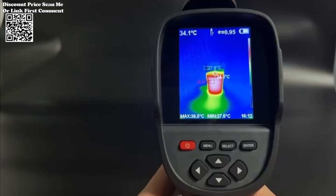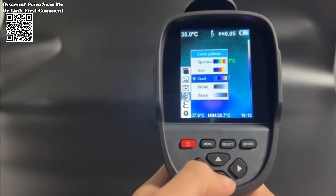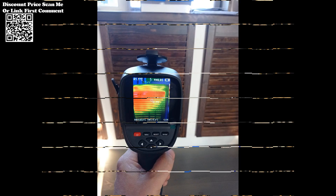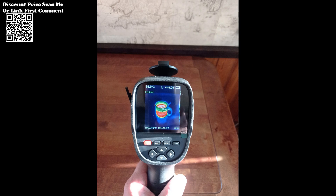The RX500HT18 Plus utilizes advanced thermal imaging technology to capture and analyze temperature variations with exceptional precision. With a resolution of 256x192 pixels, it provides detailed thermal images that enable users to identify hot spots, cold spots, and temperature differentials with ease.